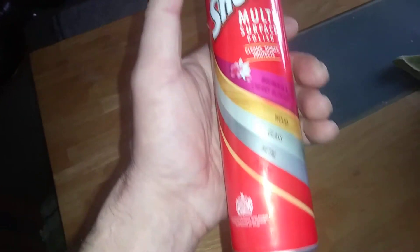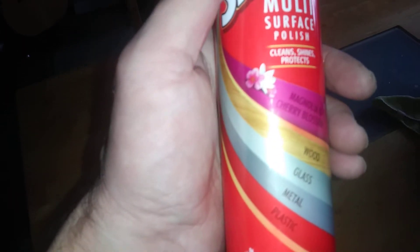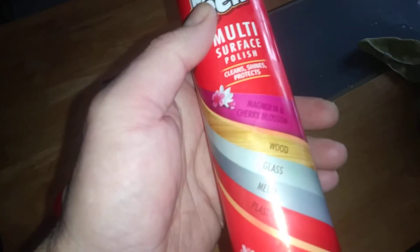Hi guys, it's Tony talking about Mr. Sheen today. It's the multi-surface polish, apparently it's Magnolia and Cherry Blossom, so this does wood, glass, metal and plastics. This was 300ml where Pledge is 250ml, so I thought I'd go for that — it was the same price as Pledge but you just get more.